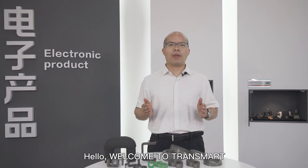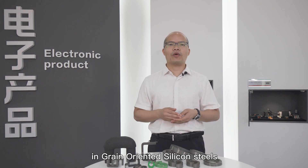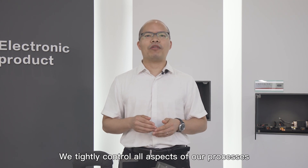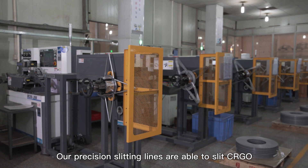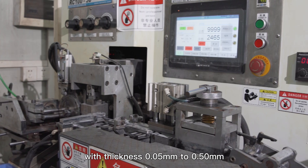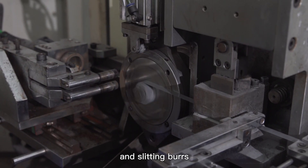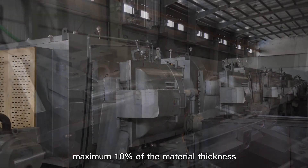Hello, welcome to TRANSMART. TRANSMART manufactures various cores in grain-oriented silicon steels. We tightly control all aspects of our processes. Our precision slitting lines are able to slit CRGO with thickness 0.05 mm to 0.5 mm, strip width minimum 3 mm, and slitting burrs maximum 10% of the material thickness.